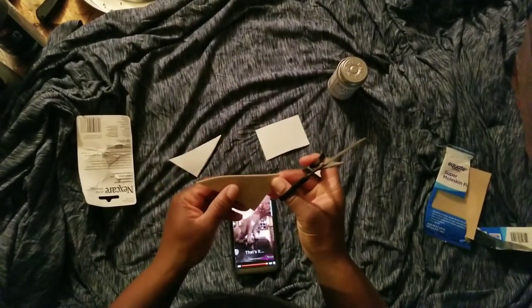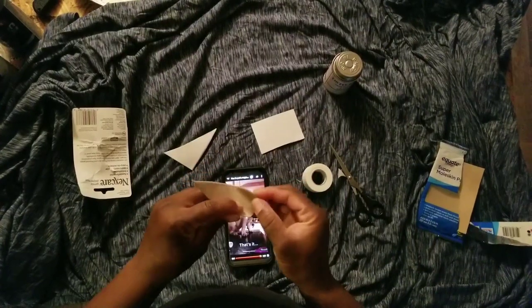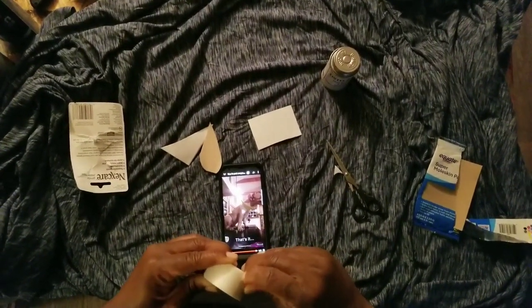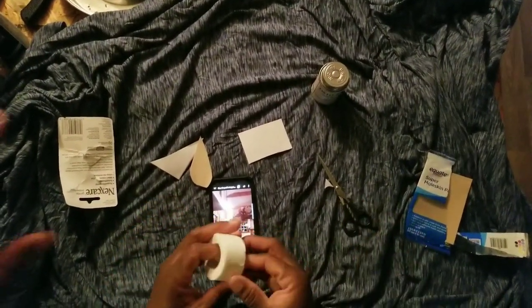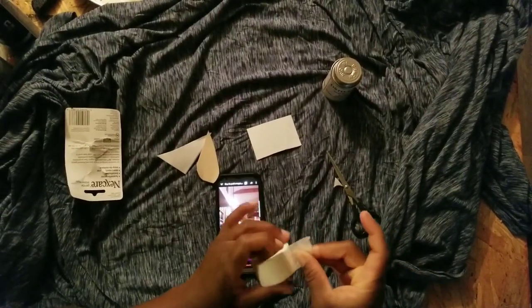Nothing else seems to be working. She rounded this part off, and then she rounded this part off. For some reason it looks a lot bigger in her video than what I got here. 'You just have big hands.' I have tiny hands — I'm short but yeah.